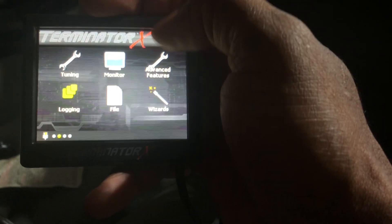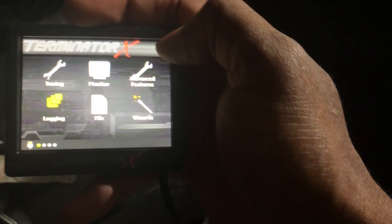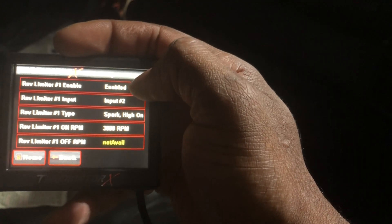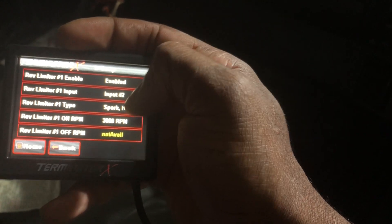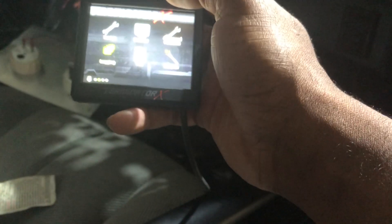That's basically how you set it up. After doing the computer software and putting it on the SD card, go to Advanced Features, then Two-Step, click Enable, assign input two — or whichever input you used, three or four — and then here's where you change your RPM. Simple as that. Now I just have to wire it in — hopefully it's that easy.